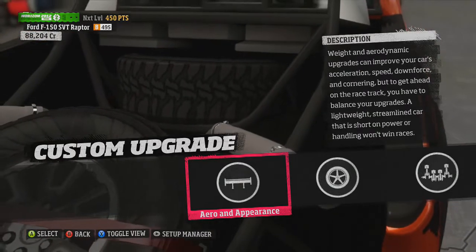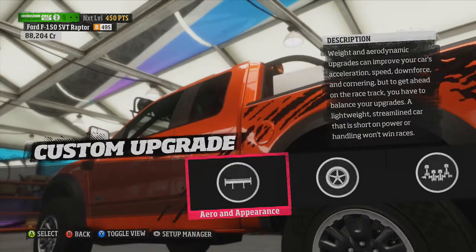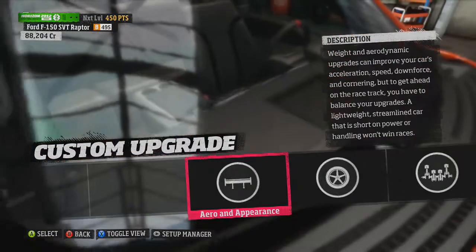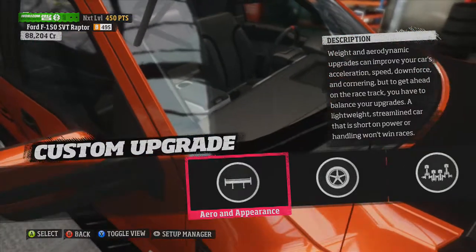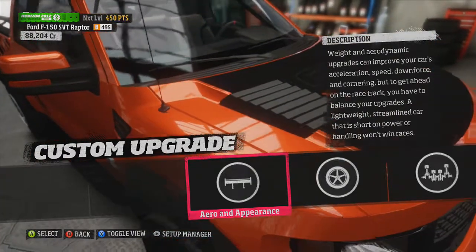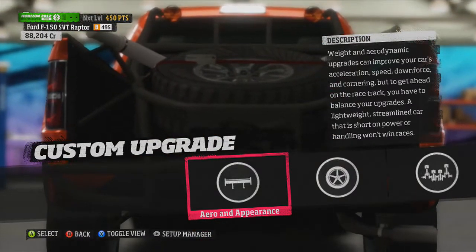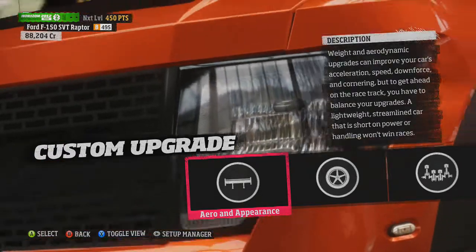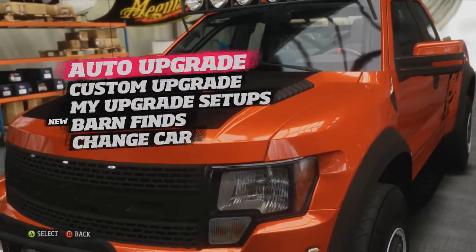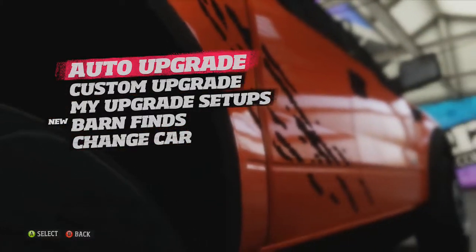As you can see on camera, I have done some body mods to my SVD Raptor F-150. The funny thing is, even though the bad guy — the rival — had all these mods for the car, you don't actually get them. You actually have to re-buy them, even though they appear on the car. I find that kind of funny. Last episode, we had a new barn find get fixed, so we're going to check that out right now.